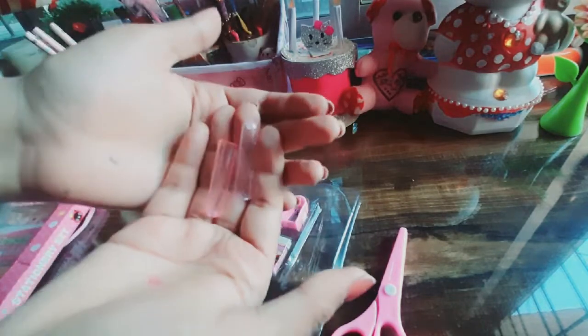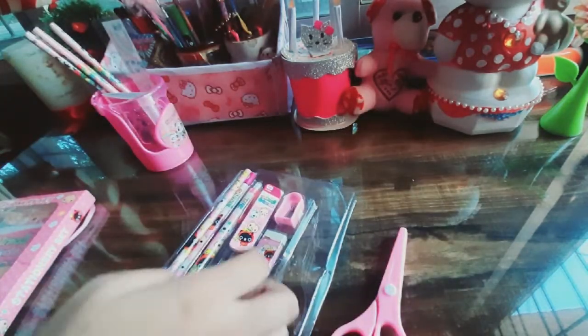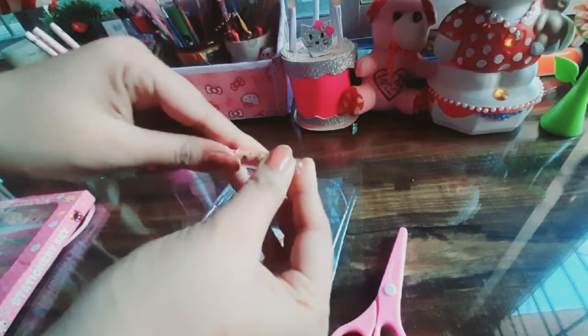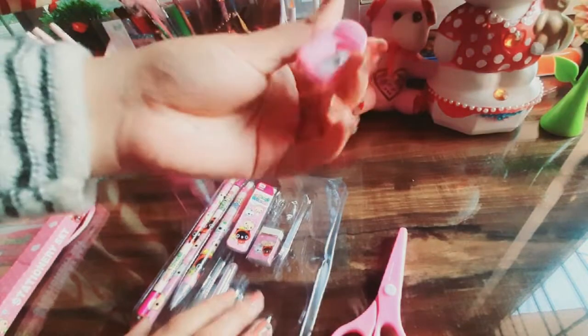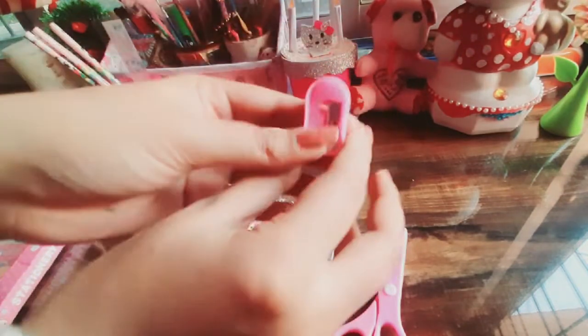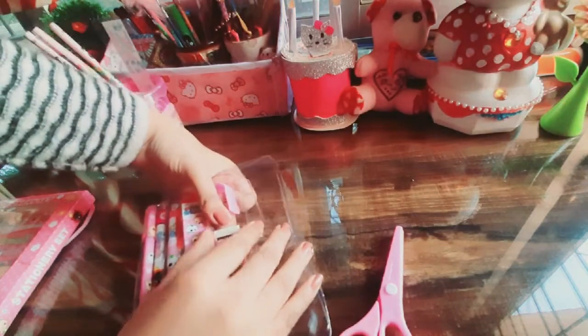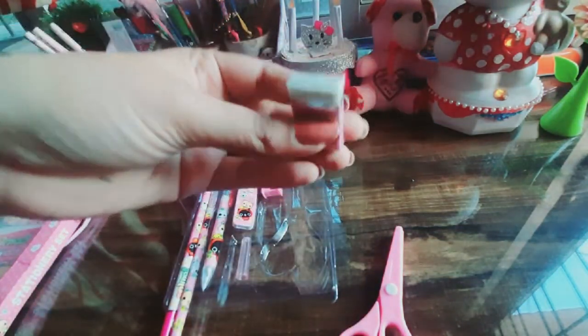And we get transparent pen toppers — pencil toppers — which you can put at the back of the pencil. We also have a pencil sharpener and an eraser, which also has a very cute print.